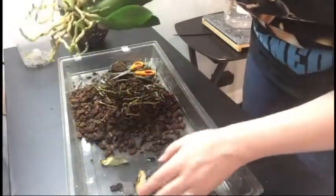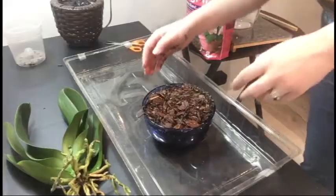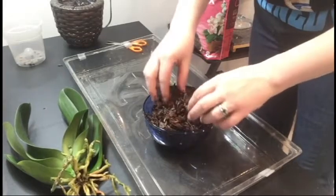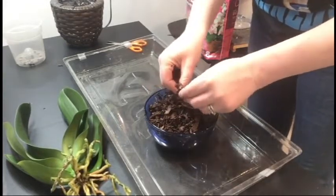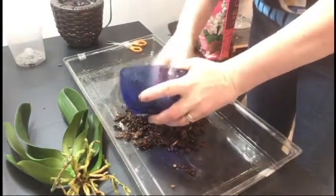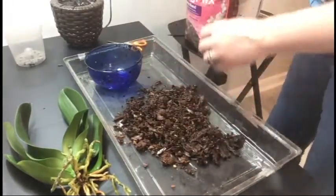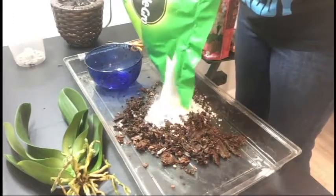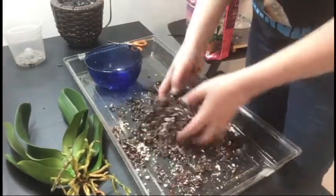We are going to pot this back up. I've got some coarse orchid bark that I soaked for a little while in water just to get some moisture into it, because it doesn't absorb water super quickly. I'm going to mix a little bit of perlite into it — just enough, not a ton — just to help a little bit in there.